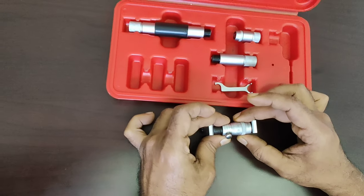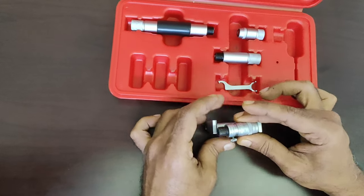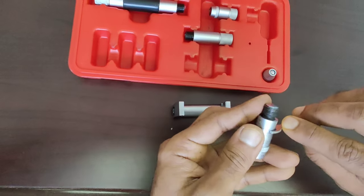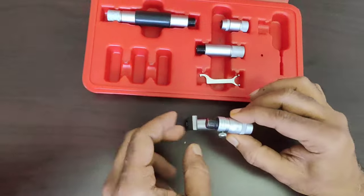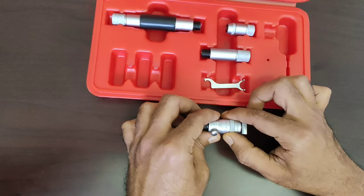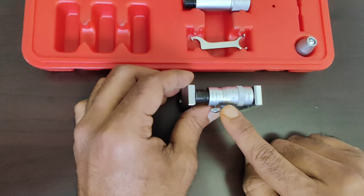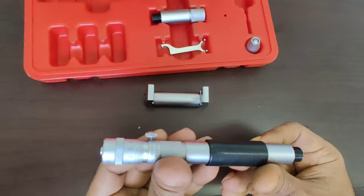First, calibrate the micrometer using the template provided in the set. Using a special spanner, adjust the sleeve such that the zero markings on the sleeve and thimble are in line. Once confirmed there is zero error in the readings, attach the micrometer head with the extension rods of the length as required.